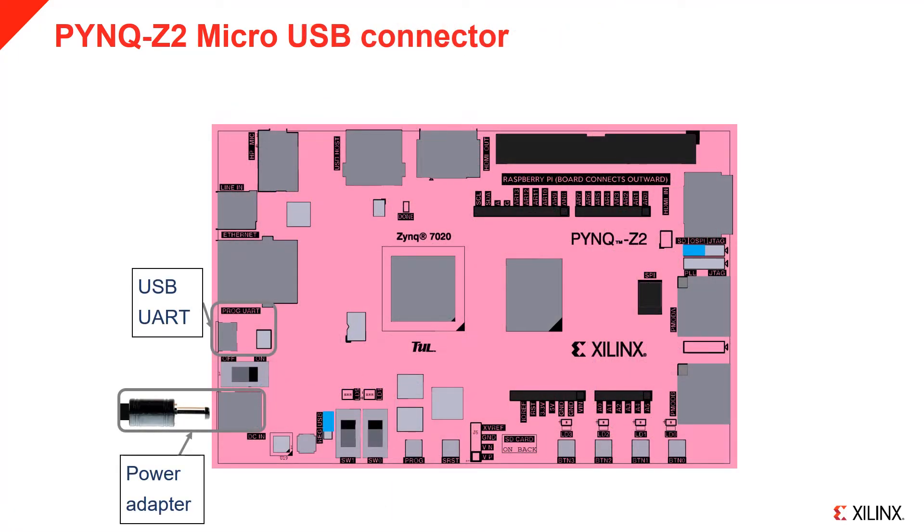The board can be powered by USB or from an external power regulator. If you are using an external regulator, make sure to set jumper JP5 to REG. The board can accept between 7 and 15 V. A 12 V supply is recommended. The connector is a 2.1 mm center positive barrel jack.